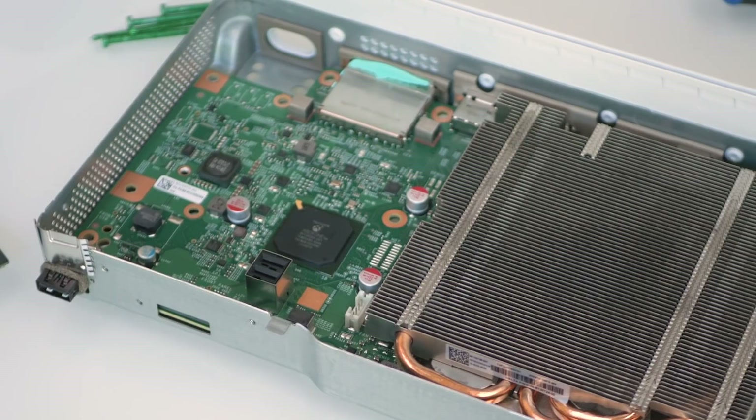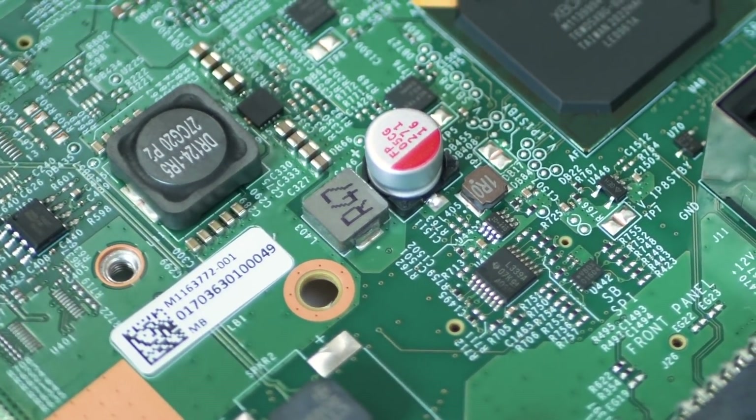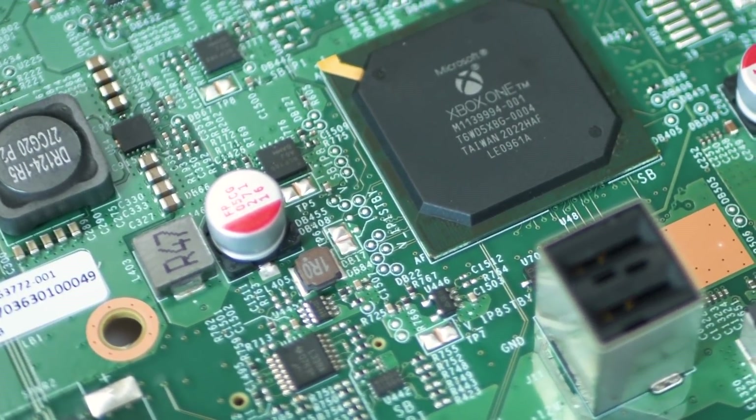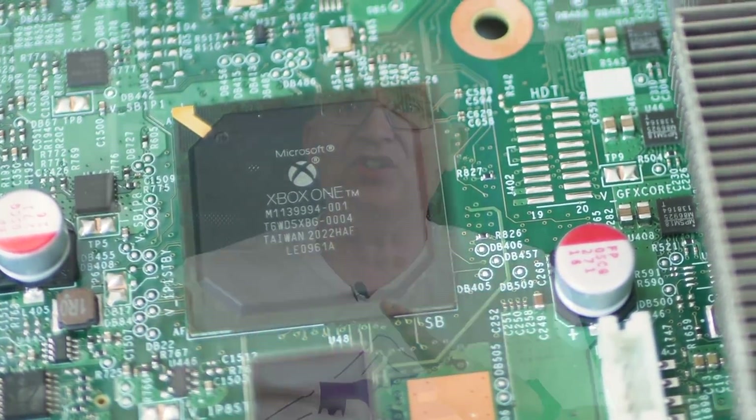At this point I have initial access to the main board, but I really want to see the main processor and memory. The only silicon we can actually see is the Southbridge chip here, which handles I/O and curiously it's labelled Xbox One — so I do wonder if that's a holdover part. Accessing the main silicon, the AMD SoC, is not easy.